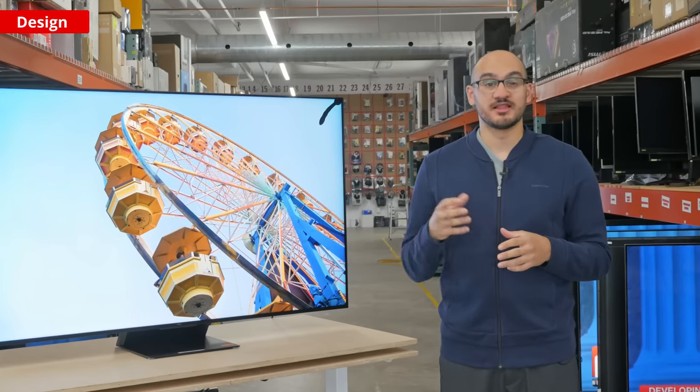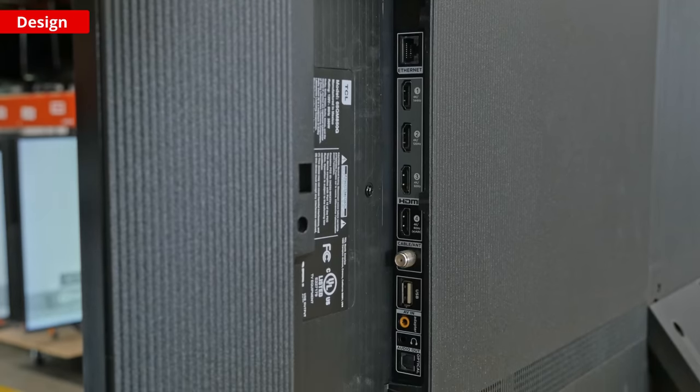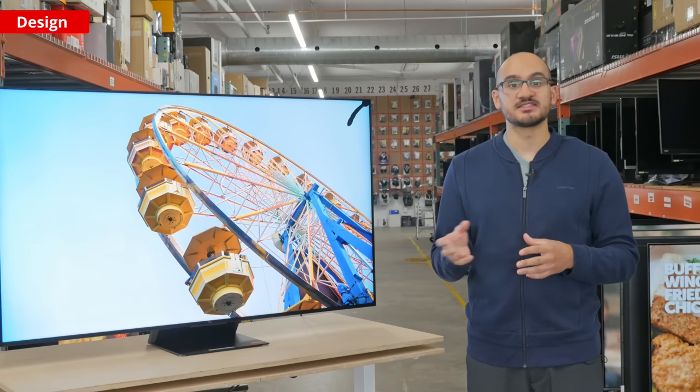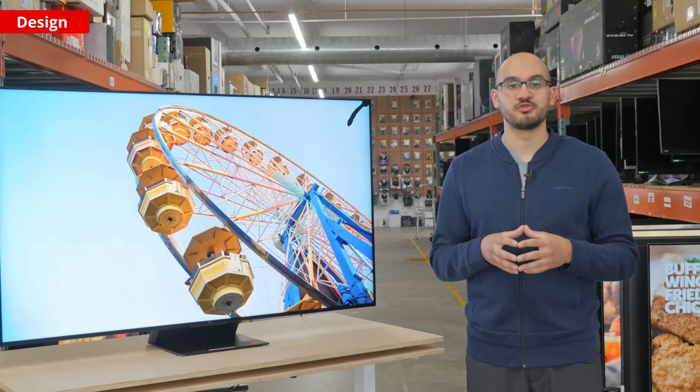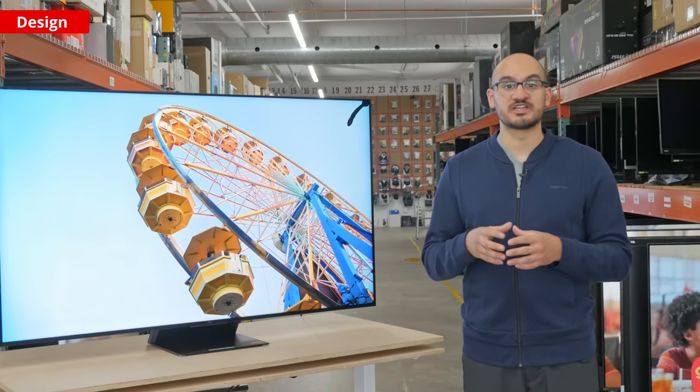While we're on the topic of inputs, it has four HDMI ports, with the first two supporting HDMI 2.1 bandwidth, and the last one serves as the eARC port for audio pass-through. You can use it with both DTS and Dolby Atmos audio formats. It's nice to have the eARC port different from the HDMI 2.1 ports, so you don't lose one of these high-end bandwidth slots to a soundbar or receiver.